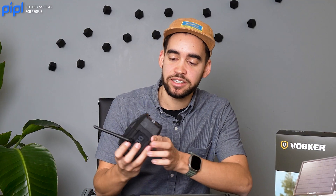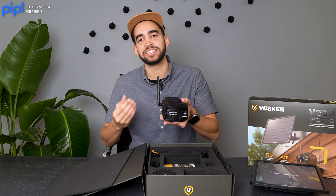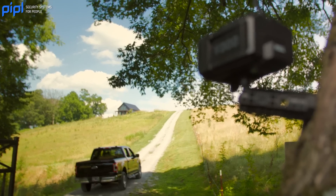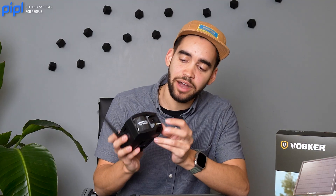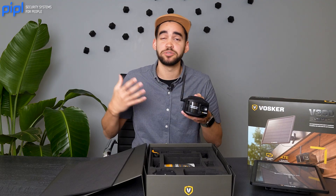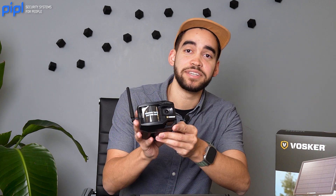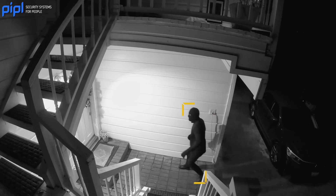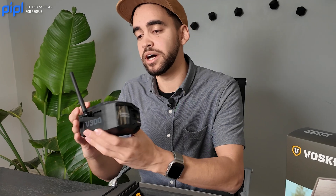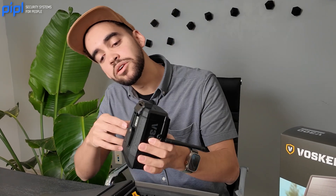Up front you have the motion detection sensor. This uses Vosker AI Sense, which means it can recognize humans and vehicles up to 100 feet — that's 30 meters. Here you have the lens, which I believe is a 90-degree field of view, so it's a wide-angle camera, giving you 1080p full HD resolution. Here you have the IR sensor for night vision when there's no light. Around the side you have your cellular antenna, and on the back is where you would screw the camera onto its bracket.